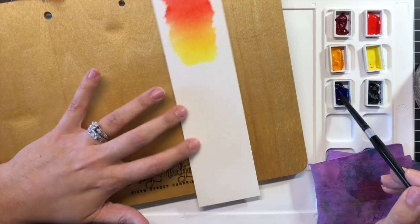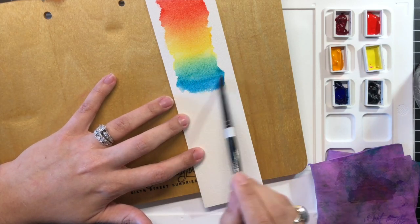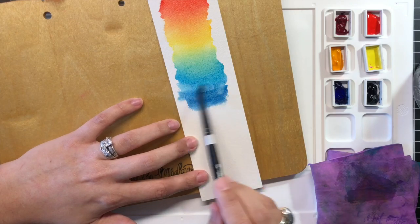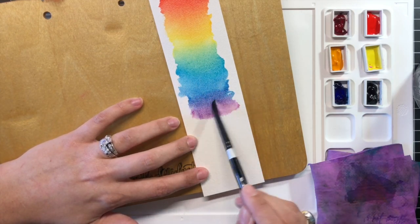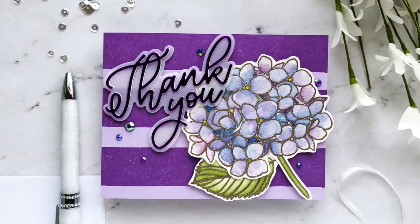Traditionally, red, yellow, and blue are considered to be primary colors, and colors created by mixing two of those primary colors are called secondary colors. Today's video will show you how to mix these six primary colors to create a variety of secondary shades using several stamped images from the Mondo Flowers Collection from Ellen Hudson.